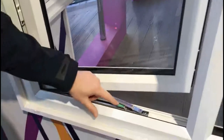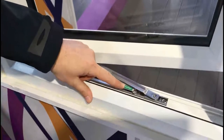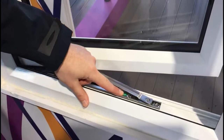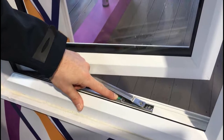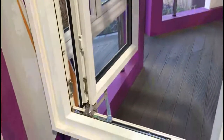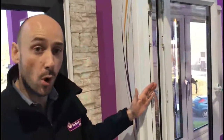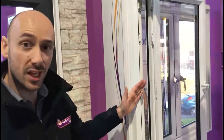To operate the hinge, you will see that there's a green press button at the bottom. Press that button down — you'll hear a positive click. Once that's clicked, you can then press the sash, which will open the sash completely up. At that point, it provides the window with maximum ventilation and, more importantly, fire escape facility.